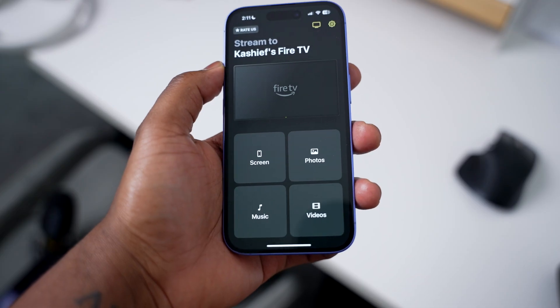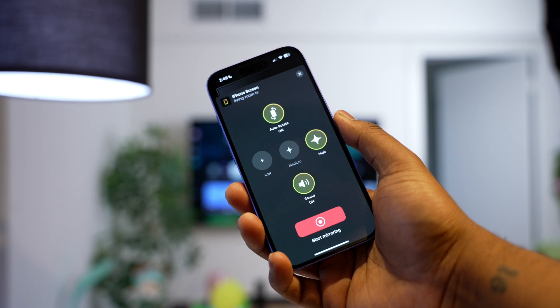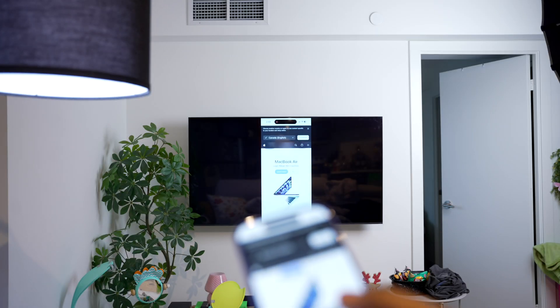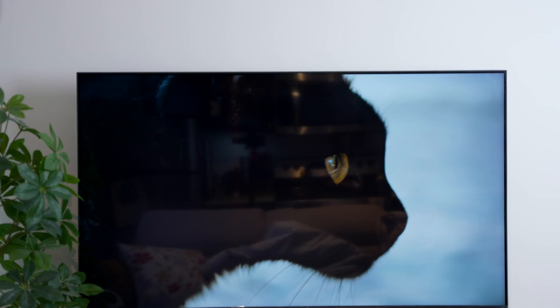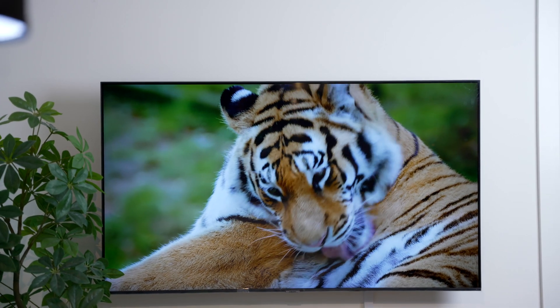Using Ducast is simple. Just open the app, choose your TV, and you'll have a bunch of options like screen, photos, music, or videos. For example, tap Screen to cast your iPhone screen to the TV instantly. Compared to other apps, Ducast is the smoothest and easiest to use. The mirrored content looks just as good as AirPlay with no delay. Whether you don't have AirPlay or even if you do, Ducast is an excellent alternative.